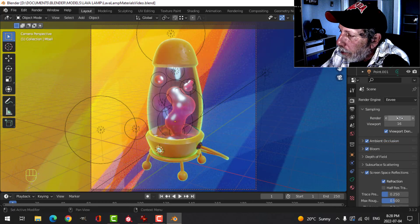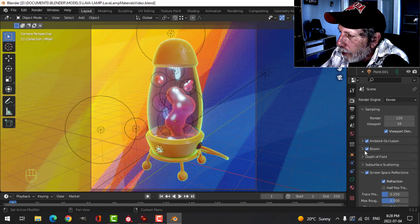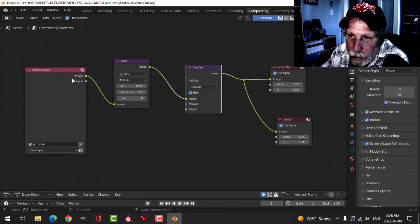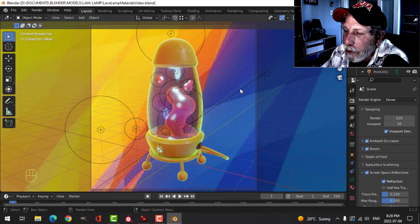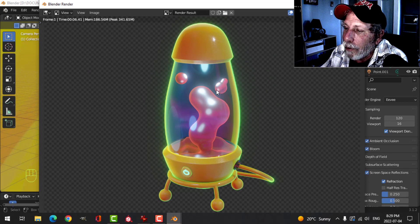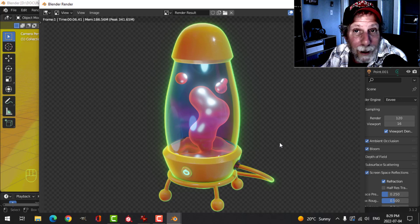I'm using EEVEE with 120 render samples. I've got Ambient Occlusion on, bumped up from 1 to 2, Bloom on, and Screen Space Reflections with Refraction. I've also added a Glare node in the compositor with Fog Glow and a bit of denoising. So there's the lava lamp — materials from Substance Painter, with the glass transparency, glow, and lava effects set up in Blender. Thanks for watching and see you next time.